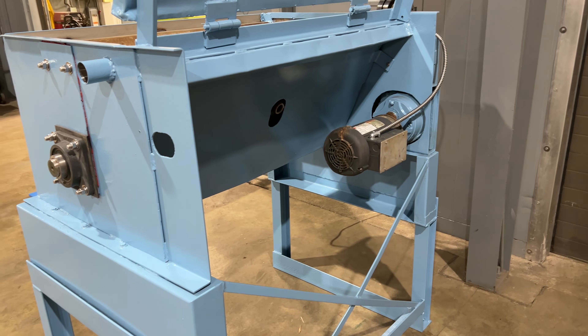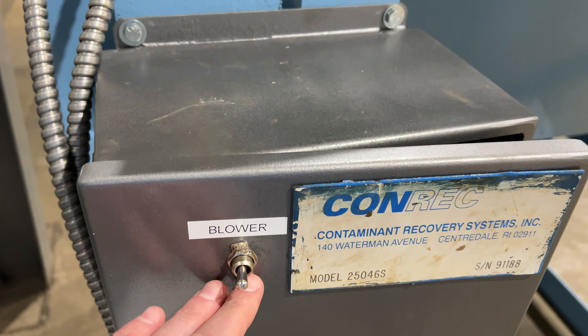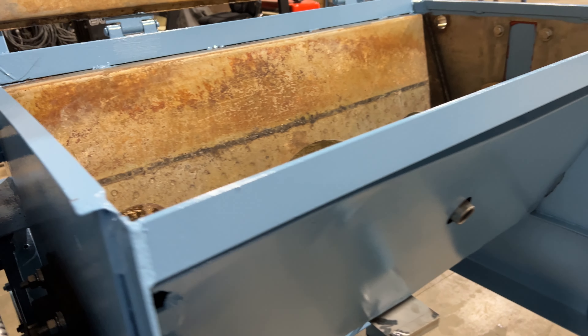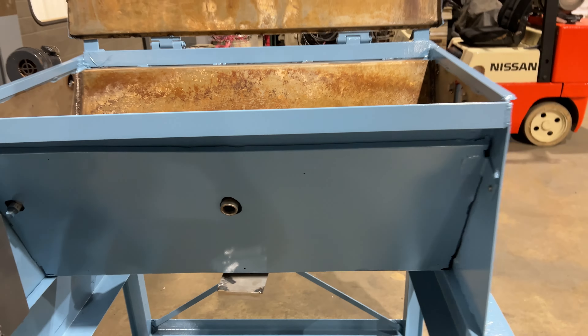Come back over to the control panel — hit the start button to start the auger and the blower right here. Gets that going — very nice working unit.